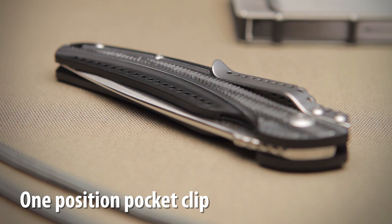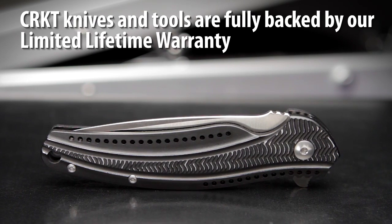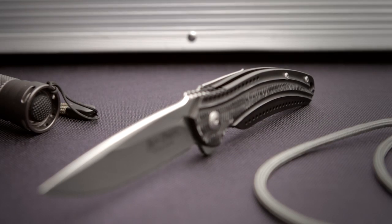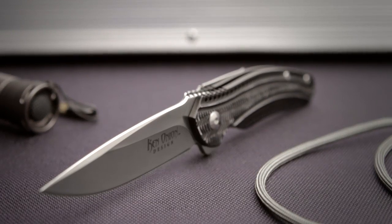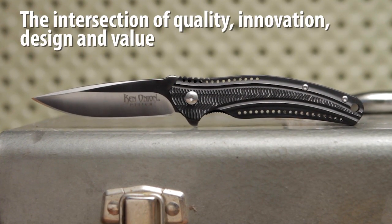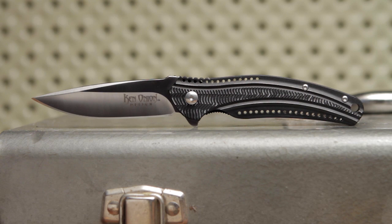The knife features a one position clip. CRKT knives and tools are fully backed by our limited lifetime warranty. The Ripple Aluminum designed by Ken Onion combines advanced manufacturing technology, brilliant design, and custom knife quality in this everyday carry folding pocket knife.